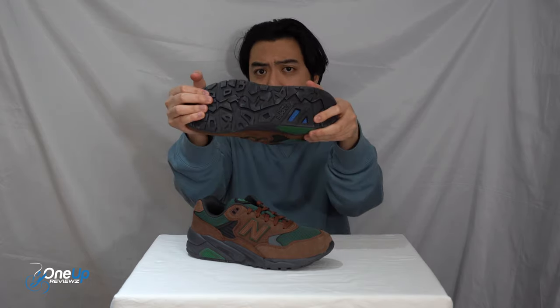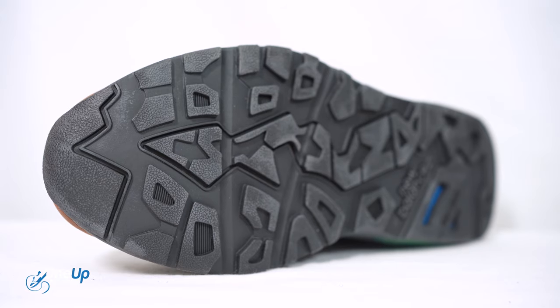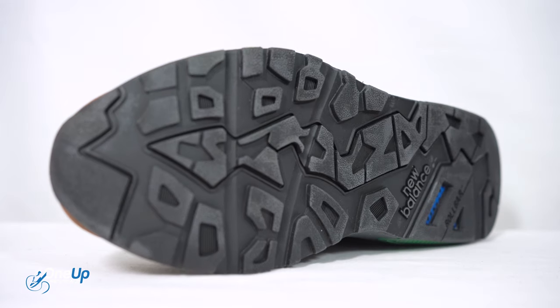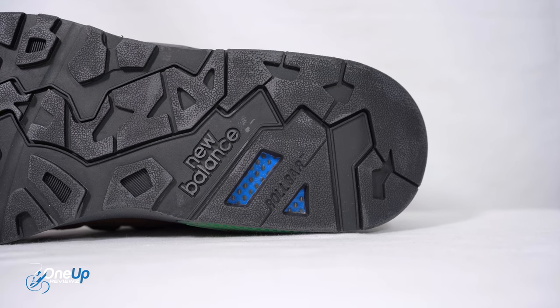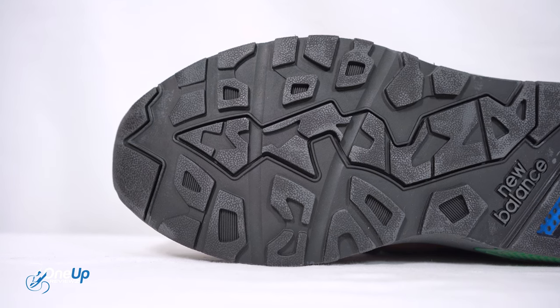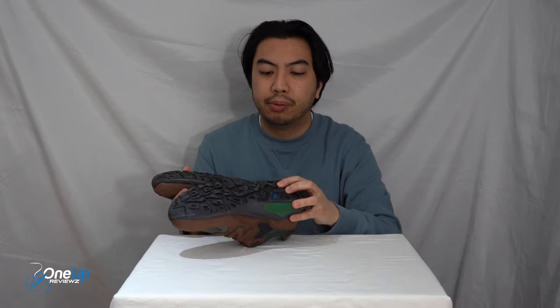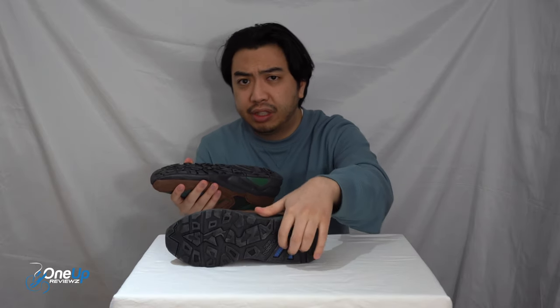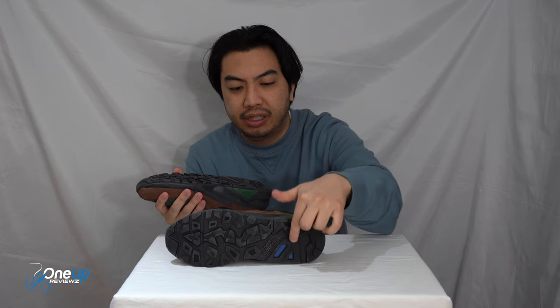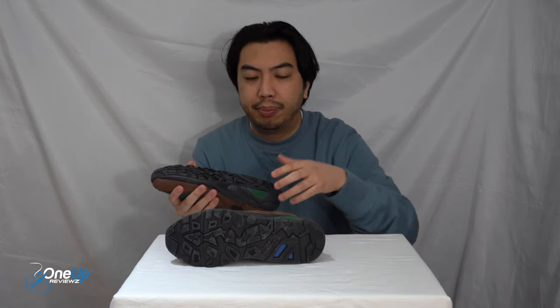We'll start with the outsole. This is an all-rubber outsole — you can see all that traction patterning there. There's a New Balance logo just underneath, and at the heel you can see the Roll Bar support system. You can see it's essentially that shank plate right there in the blue and black.